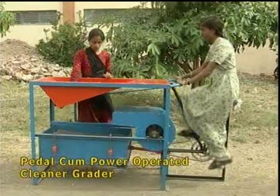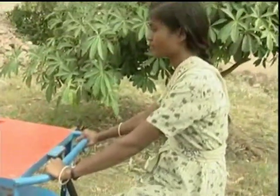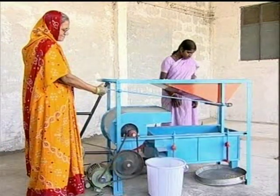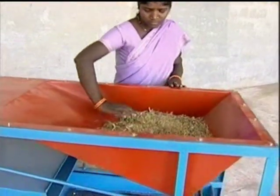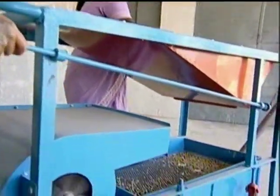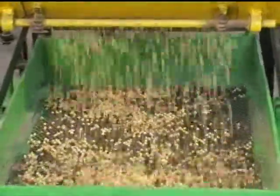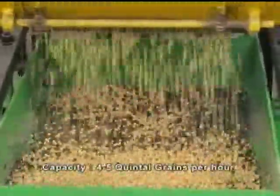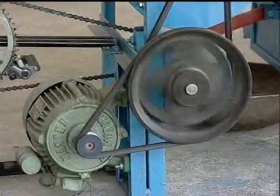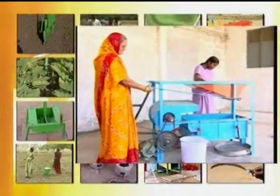The output is about 50 kilograms per hour. The pedal and power operated cleaner has been specially developed for small farmers as well as for small agro-entrepreneurs. Due to cleaning and grading, farmers get better value for grains in the market. The machine can clean about four to five quintals of grain per hour. It can be operated by a half horsepower motor or by a pedal system.